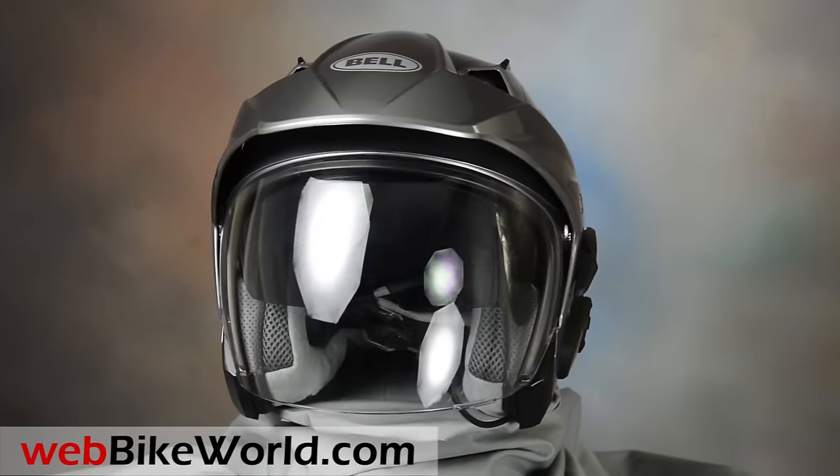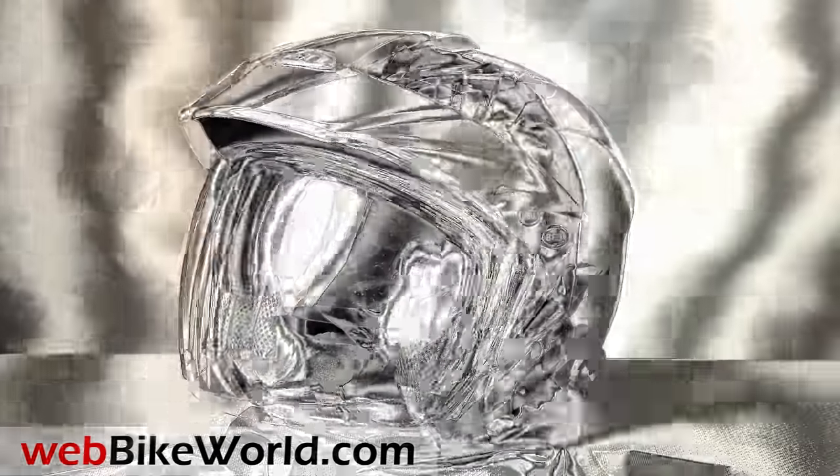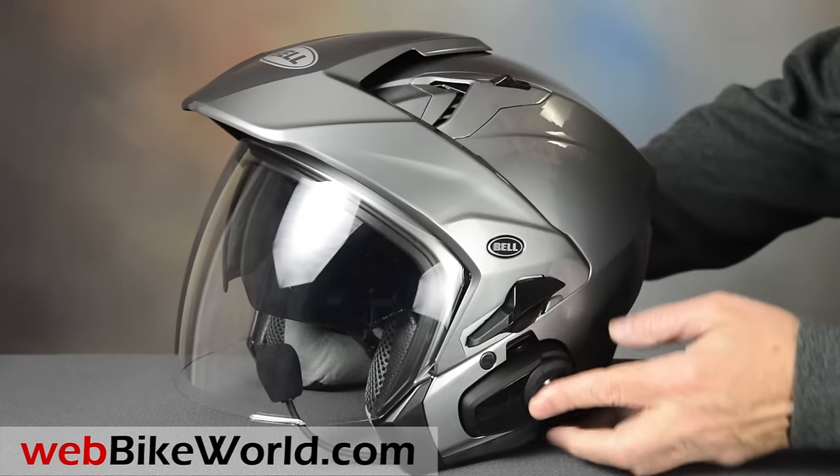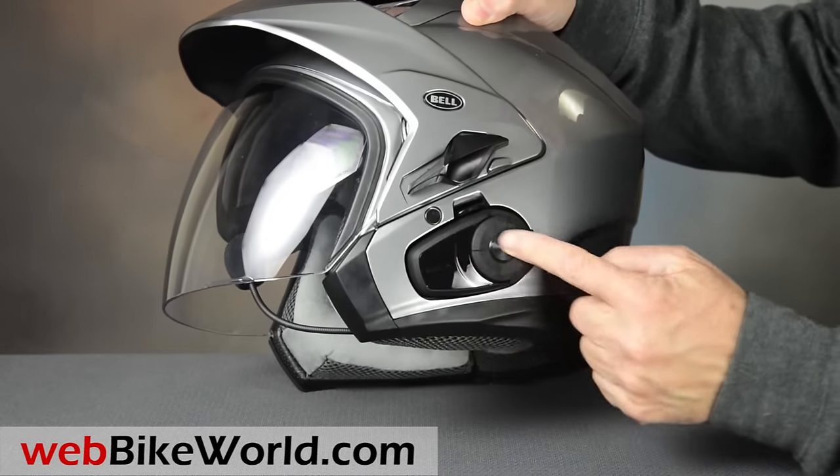Since then, the Mag series has become very popular for touring and even adventure touring, and that funny looking peak is now seen on everything from flip-ups to dual sport helmets. Let's take a look at this one.